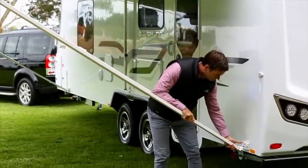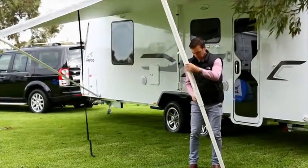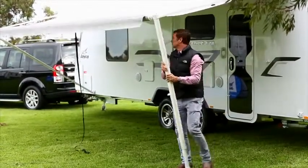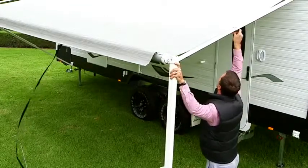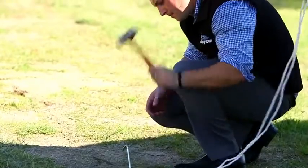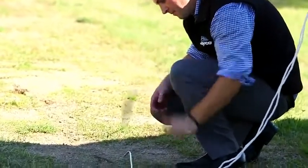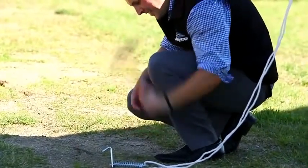Simply remove the awning arm foot from the bottom bracket attached to the van and move the main support arms to the upright position. You can alter the height of the awning. To tighten the canopy, first loosen the locking knob, apply pressure to the main arm and re-tighten the knob. For safety reasons, we urge you to secure the awning by hammering the supplied pegs into the ground through the base of the awning arm foot, and use guy ropes as a precaution.